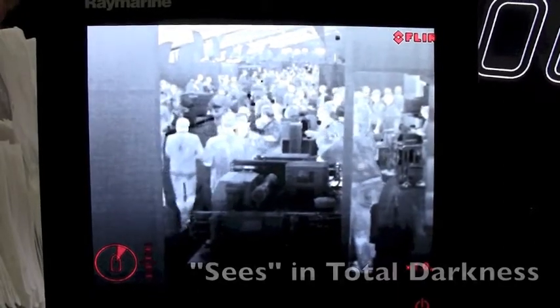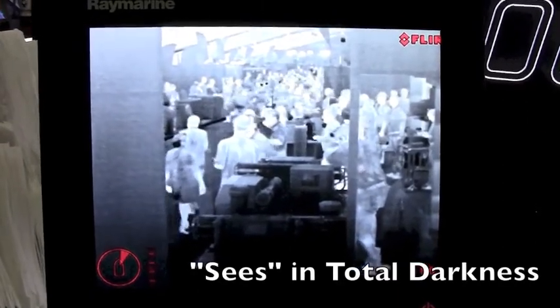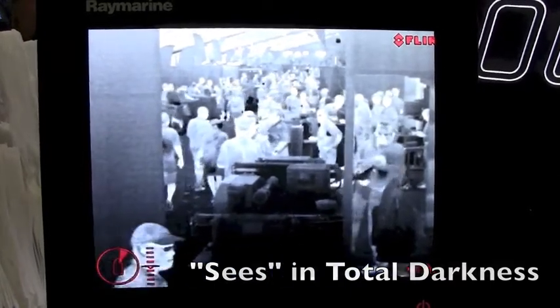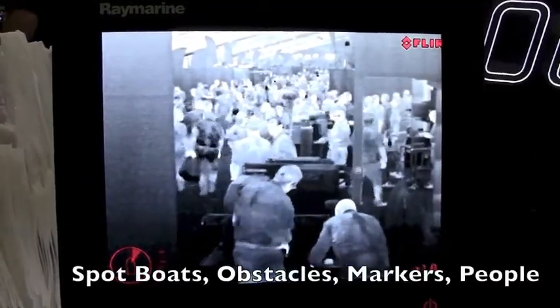You can see it's in a white hot image, where warmer objects in the scene are lighter in color and cooler objects are darker. This is only seeing in the infrared spectrum — it's not seeing visible light. The image you're seeing on the screen is the same as you would see in complete total darkness. So it's a very good tool to use on the water at night to see things like other boats, navigation aids, and markers.